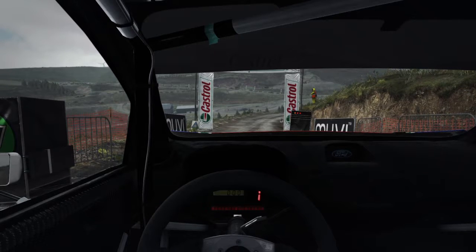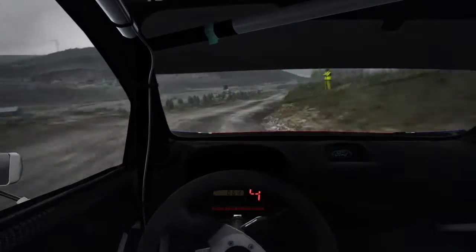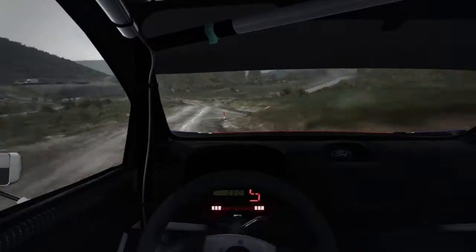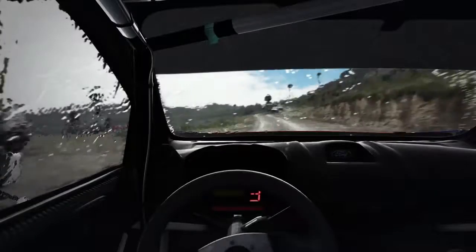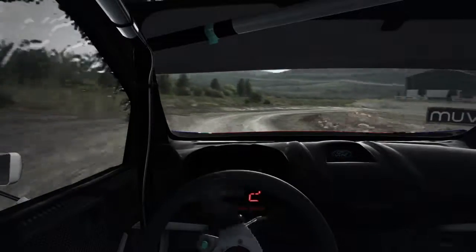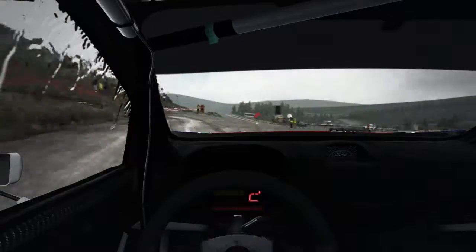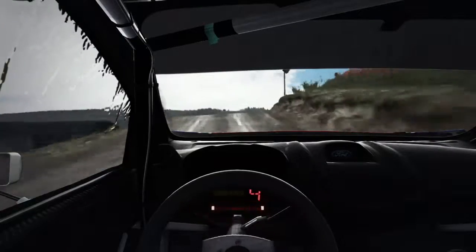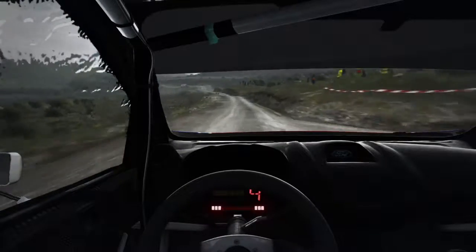Five, four, three, two, one, go. Right four long, 60 over bumps. Left six, and right five long over crest, continues past junction. Left three through gate to water splash. Left four. There's a little bit more yaw on the brakes, but it's actually pretty good. I'm going to try adjusting the front damper to gain the yaw that I want.